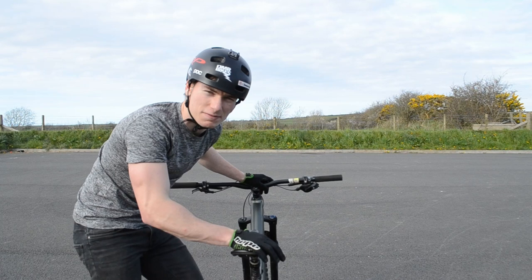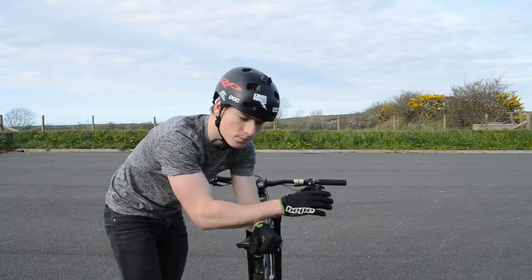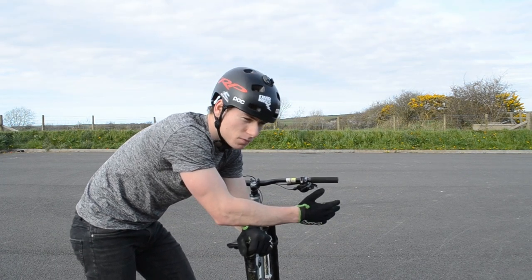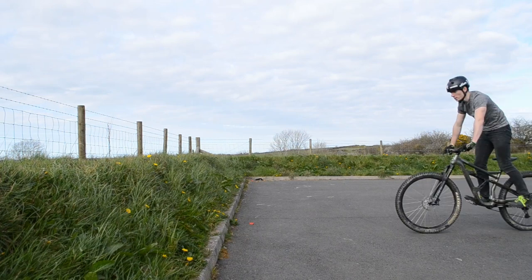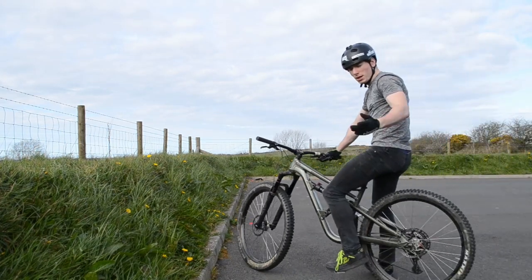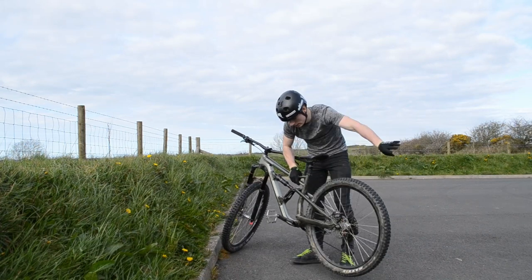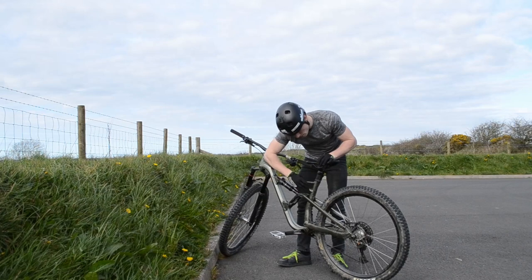Fakie means riding backwards. The best way to practice a fakie is to push off a curb — approach the wall at walking pace, touch the wall, grab the front brake, and push off. The important thing to remember is that when you're going backwards, the pedals are gonna spin backwards, so you're also gonna have to move the pedals backwards.